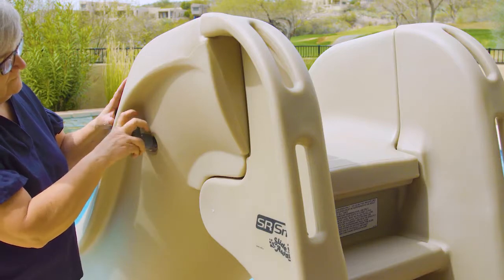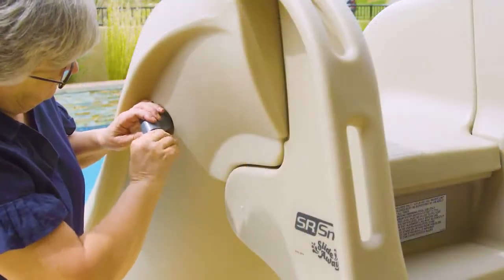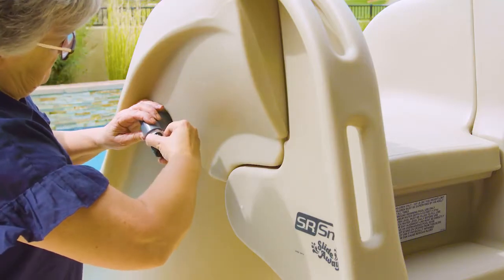Be sure that the open end of the elbow is pointing down towards the bottom of the stairs. Lastly, screw in the garden hose adapter and the two hose clips as shown.